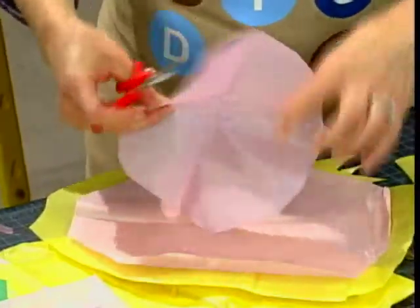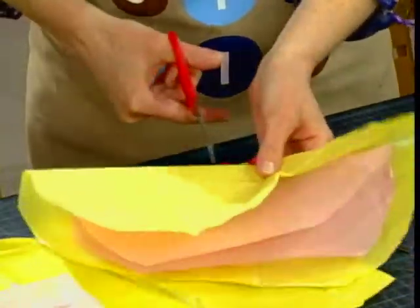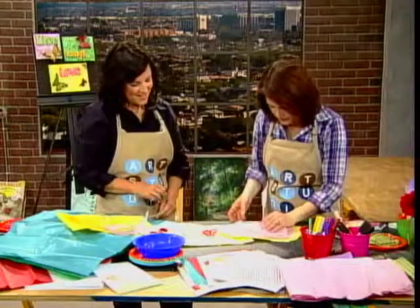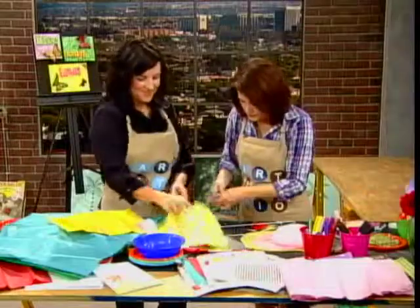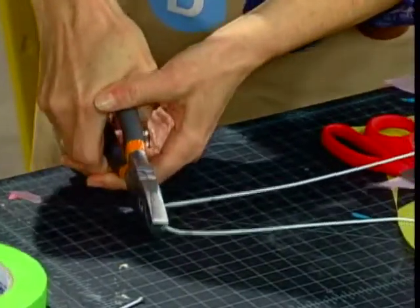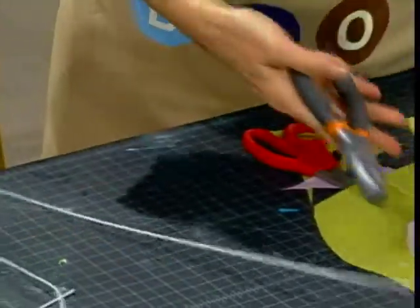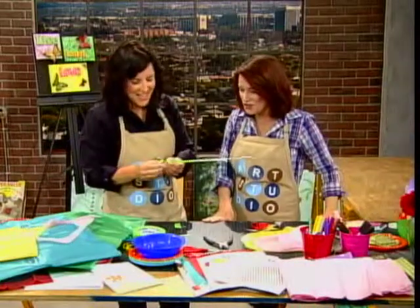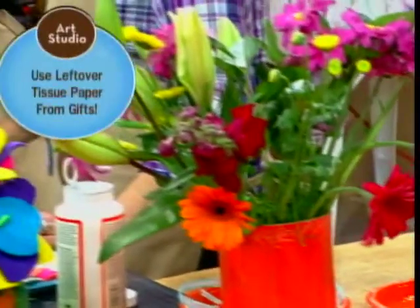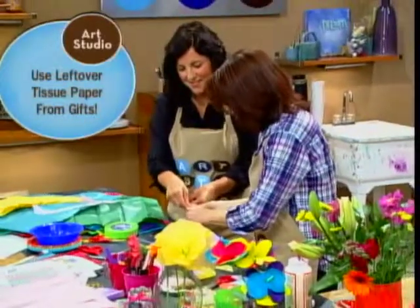What you're going to do with this one is cut the middle again. Fold all three of those and make a small snip in the middle. We'll need another stem, so cut the wire again with the wire cutter — two hands always help, a little bit of muscle. Then we get to wrap this one again with green tape and twist.